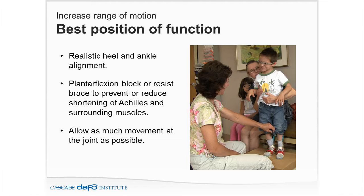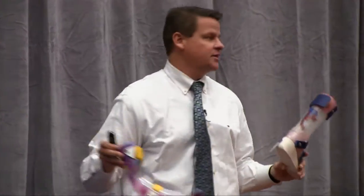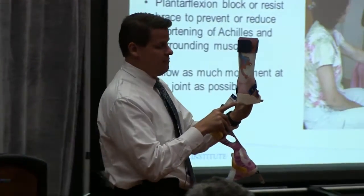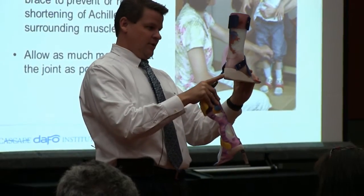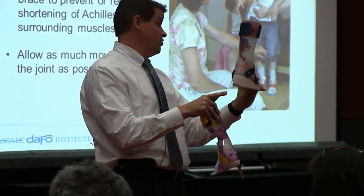A plantar flexion block or resist brace helps prevent or reduce shortening of the Achilles and surrounding muscles. We're asking ourselves: do I want to resist the motion here or stop the motion here? With the Cascade DAFO system, we're always trying to allow as much movement at the joint as possible. So do we need to block the motion, or can we go with resisting the type of motion?